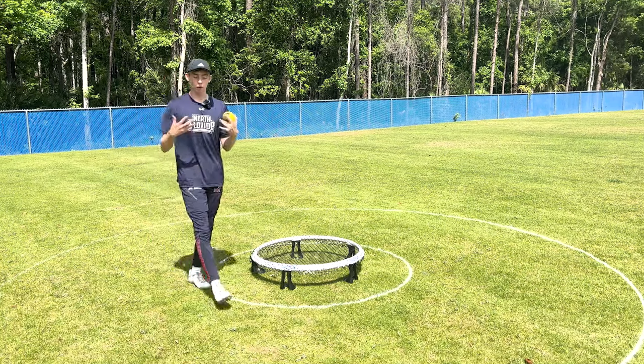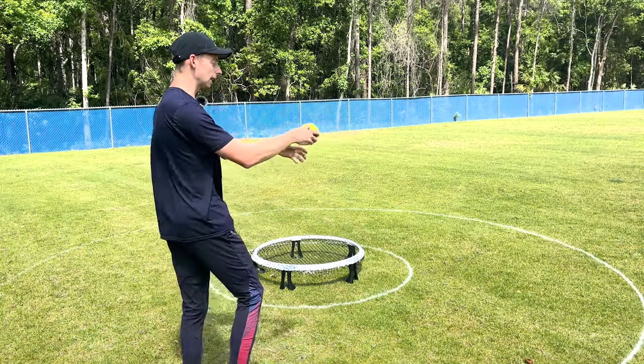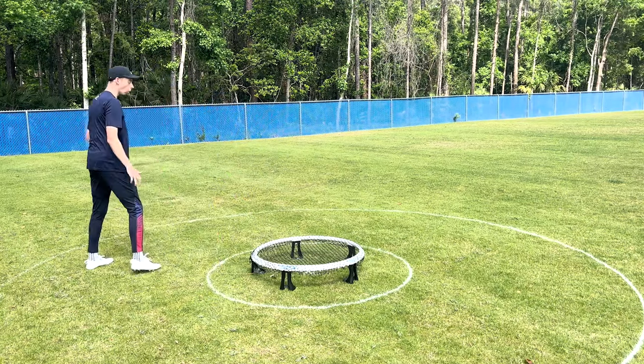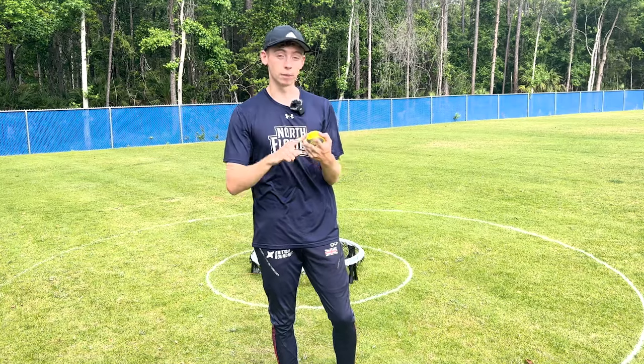However, to make our serve even better, we really want to make sure that we're getting both that jump — so purity of spin is good — and the lane, because that increases our range even more. So it's really important to understand when you're watching your serves back: am I getting good lane, or am I getting great jump, or are we getting both?